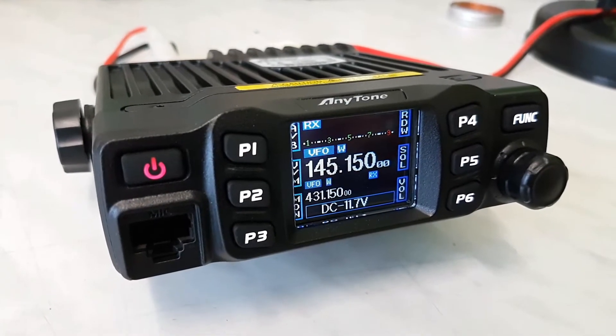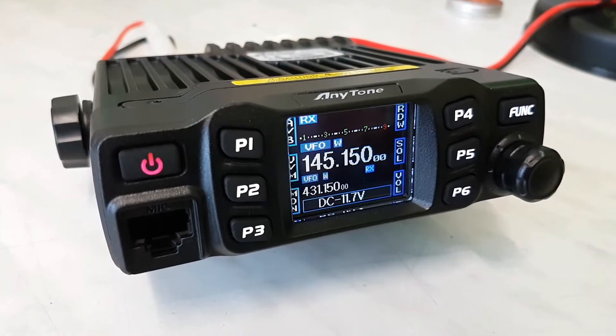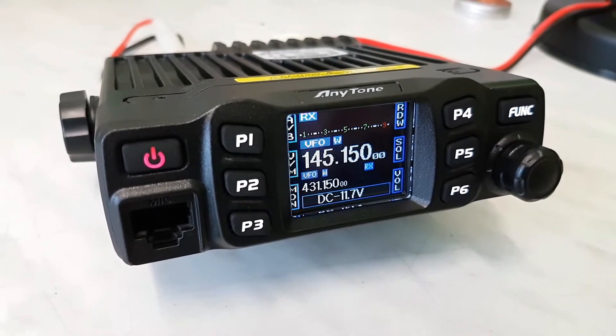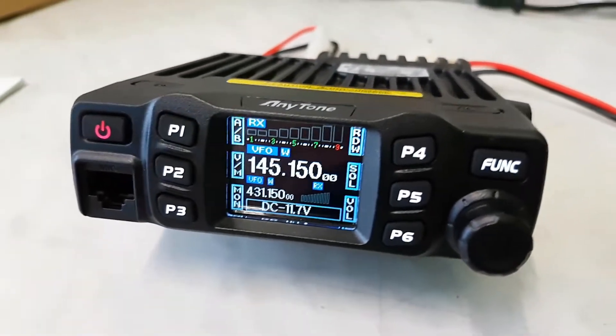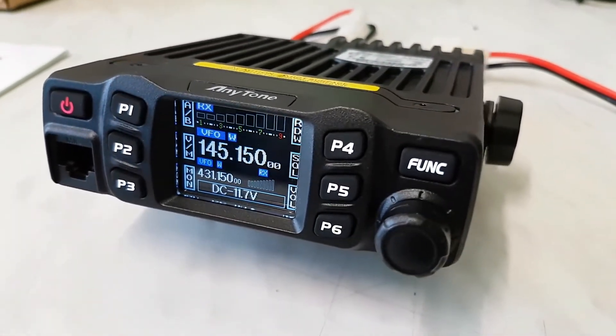Okay guys, so the Anytone AT778UV is now on the other side. It is a beautiful, small, tiny radio — a dual band VHF/UHF radio.